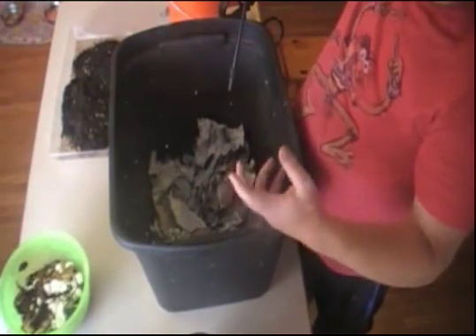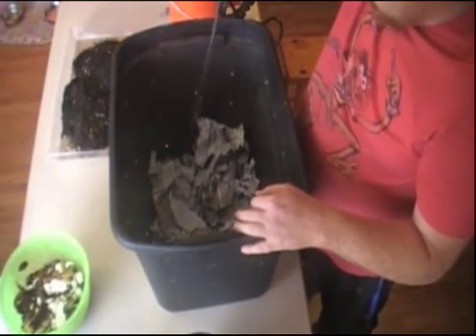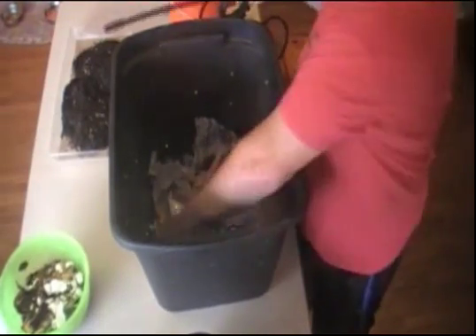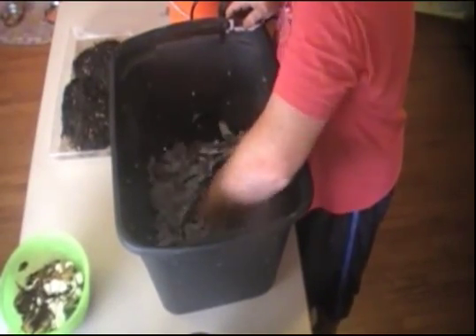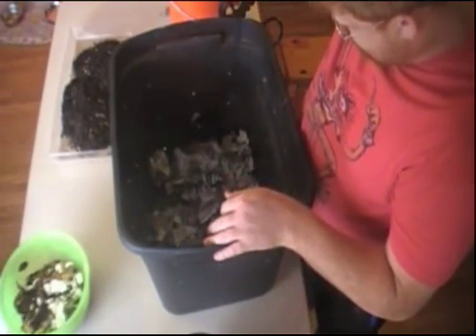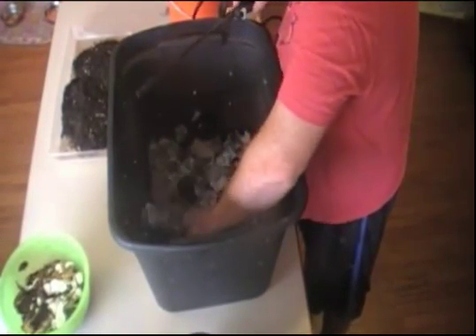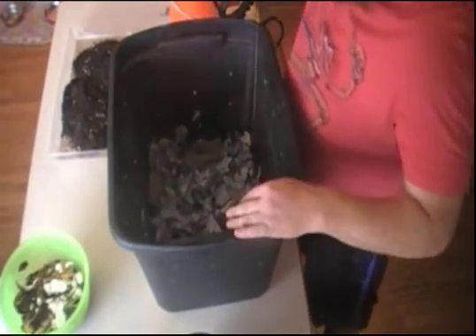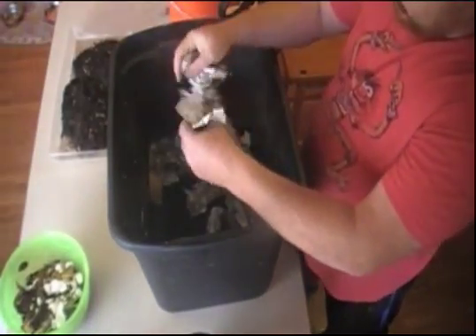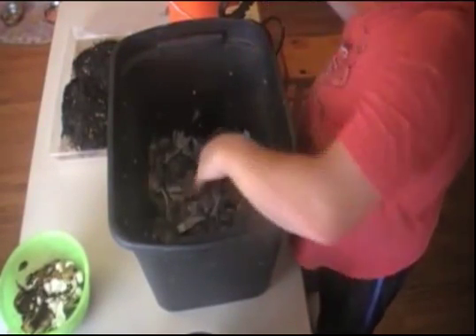From what I've read and watched, you want the consistency of a wrung-out sponge — not soaking, but damp. We'll give it some water, flip it around a bit and get it mixed up. You want to be able to squeeze it — you want it to be damp but you don't want any water dripping. I'm going to err on the side of caution toward dry this time versus too wet.